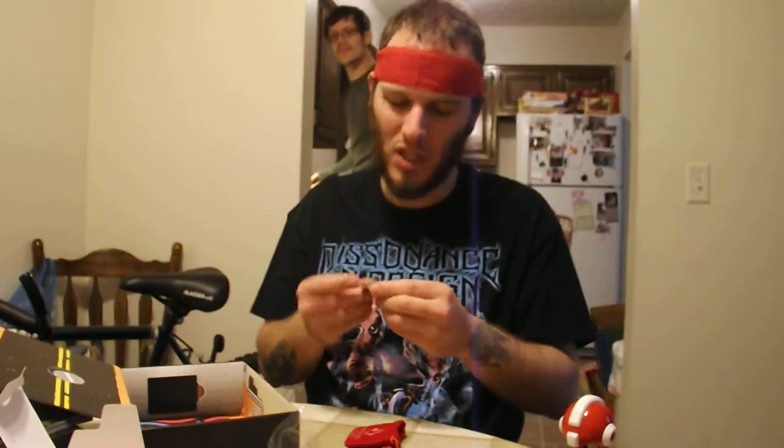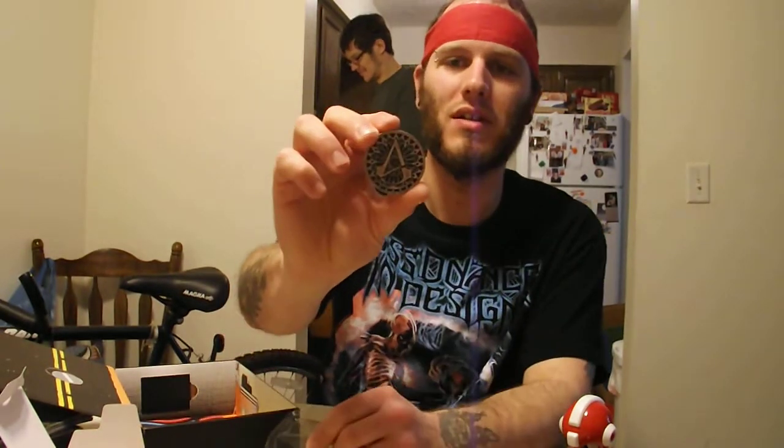This is Assassin's Creed Unity. Looks like there's a coin or something in there. That's sweet. That's pretty sweet. Reminds me of a Pog. You guys remember Pogs? I used to collect them when I was a little kid. So that's pretty cool. It's my Assassin's Creed Unity Slammer.